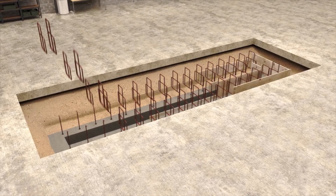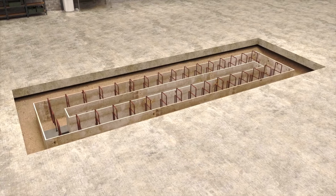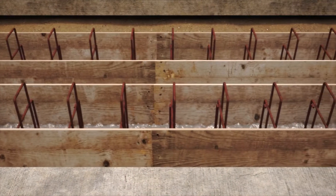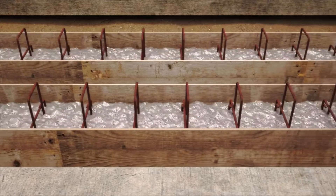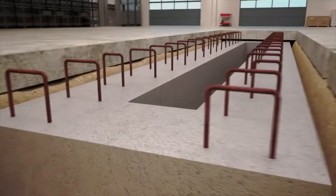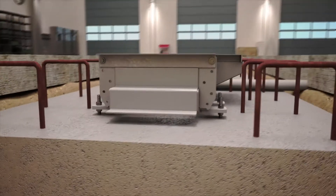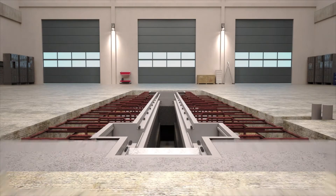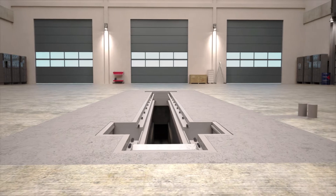Rebar for the grade beam is installed. This grade beam minimizes the loads transferred to the existing foundation. Now the new concrete can be poured. After a brief curing period, the new floor frame can be installed. When the frame is leveled and adjusted, the slab on grade can be poured, securely tying the new lift into the shop floor.